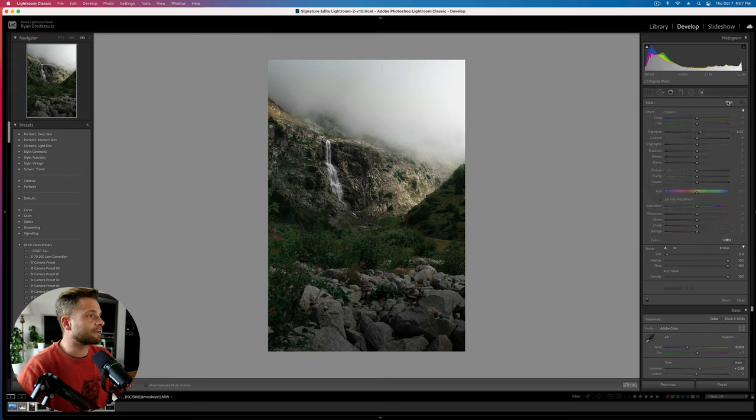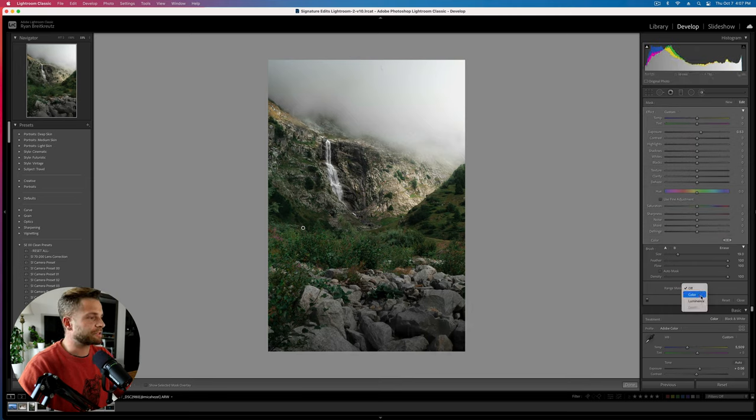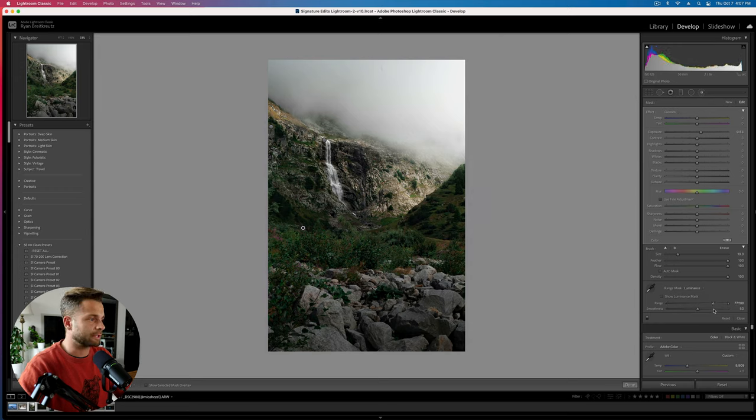If you don't want to take that long going through and dodging and burning selectively, you could grab a brush, brush it on kind of everything in here, and go to range mask. Set it to luminance, then take that range all the way kind of to the top. Press O — you can see as I do that, it's now just grabbing the bright parts of the image for me. Then I can just grab my exposure and bump it up. We're kind of doing the same thing, but without having to manually go through. Manual can be great, but sometimes that range mask trick is all you need.